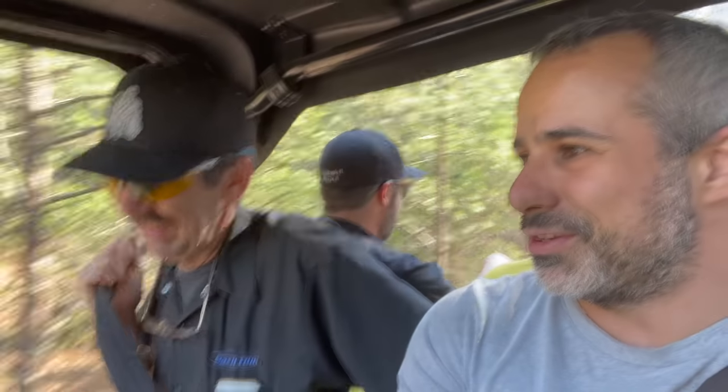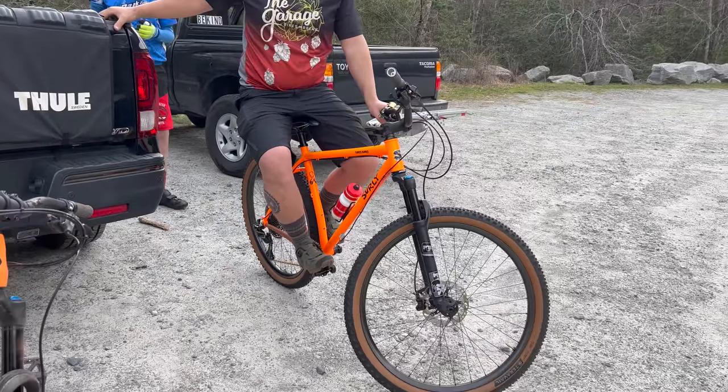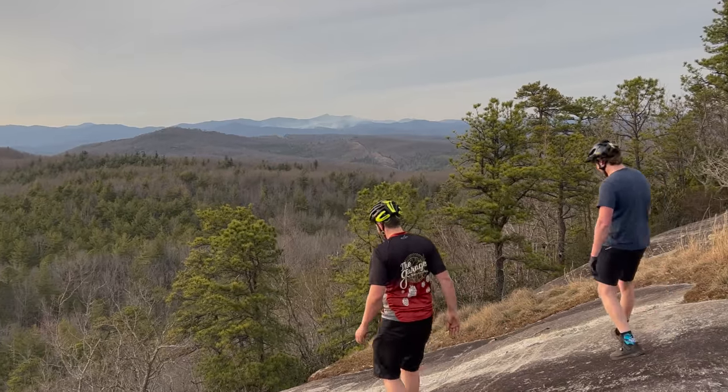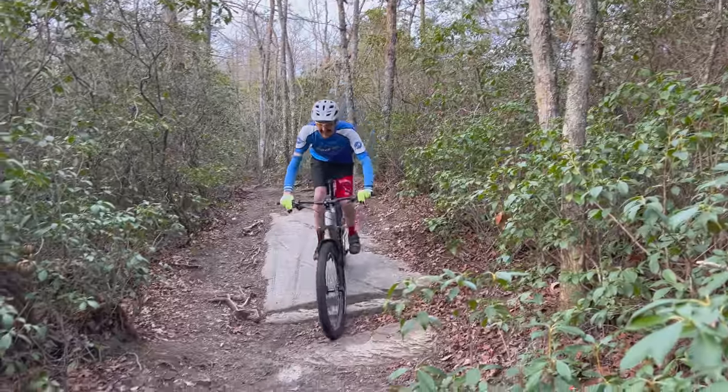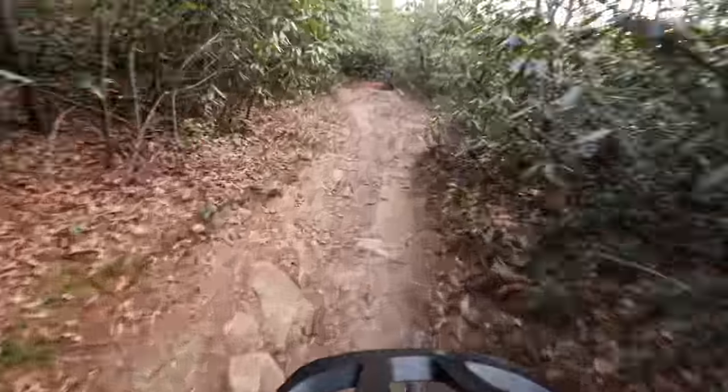This is about all we can do today since the concrete needs to fully set before we can bolt anything down to it. Knowing there'd be little to do after pouring the footings, we came prepared — so now we're going to go for a ride, try and beat the clock, and find a place that will still sell us some food before they close. We finished in time to find some really good food.